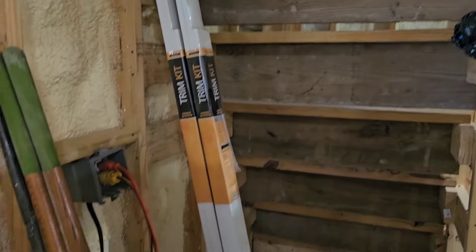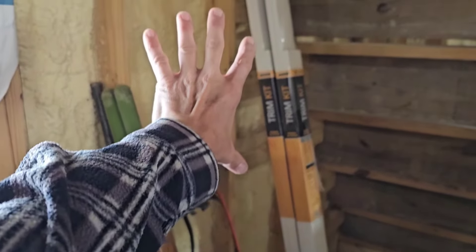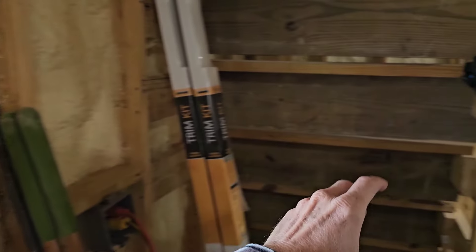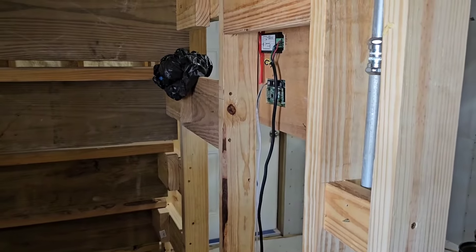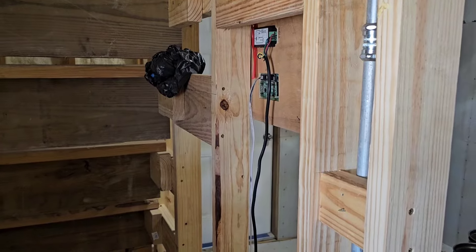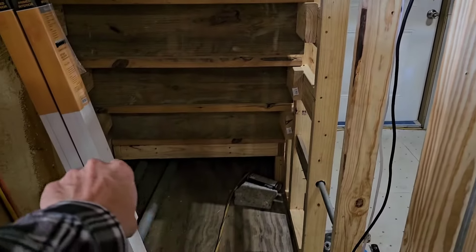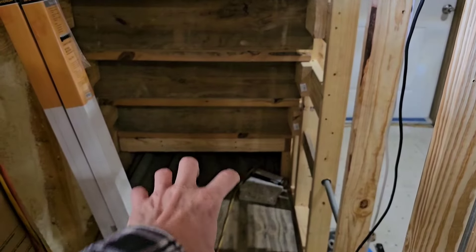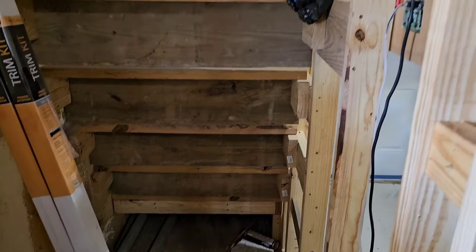And then this is the 200-amp main electrical panel — it's going to go right in here. And then there'll be a little control panel showing inverter, battery status, and all that type of stuff. I'll put a big drawer underneath the landing of the stairs right there that'll pull out. Trying to utilize every little space we got here.